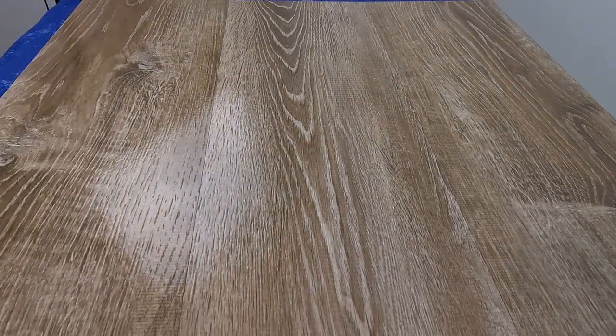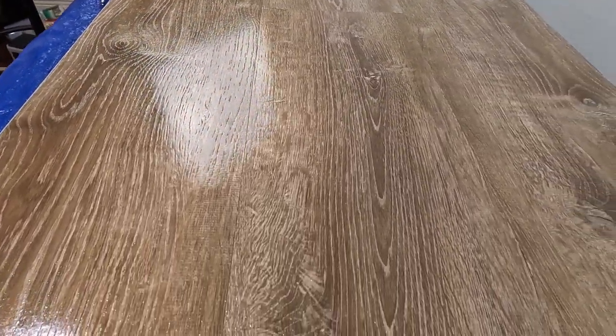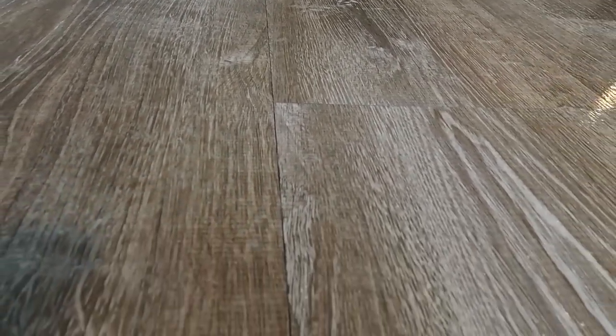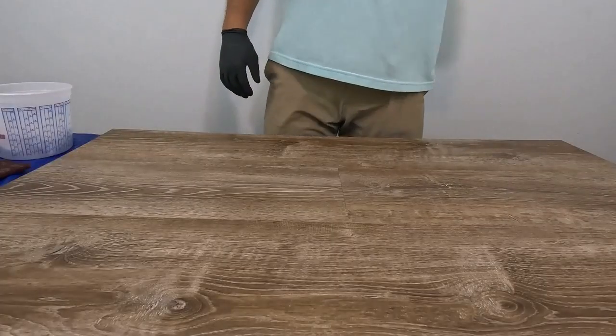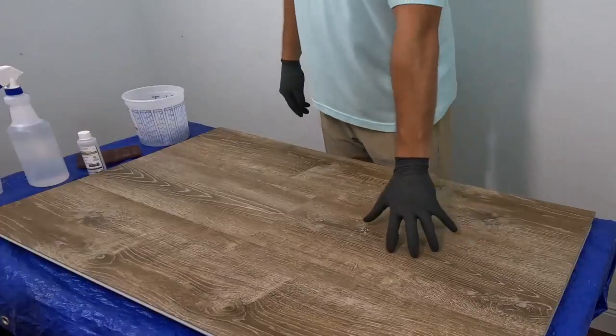Today we're looking at our Vinyl Guard system for sealing and protecting vinyl floor — LVT, LVP, any type of vinyl, rubber, or laminate flooring. This is a luxury vinyl plank flooring that you see here, and it's very popular with the wood look finish.